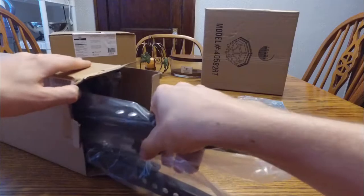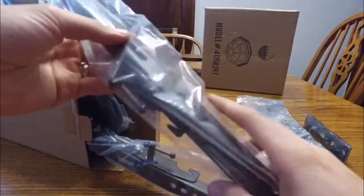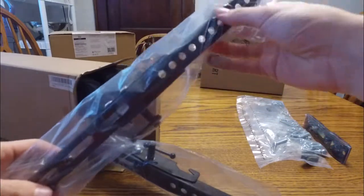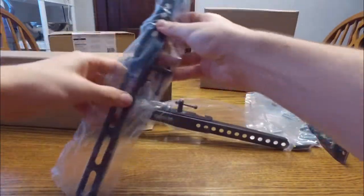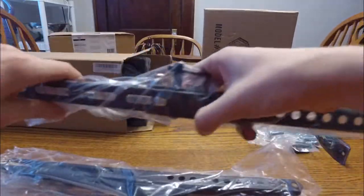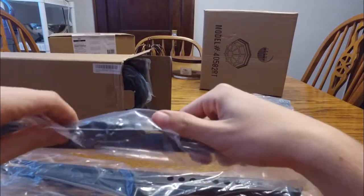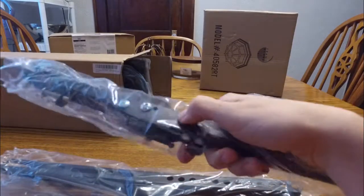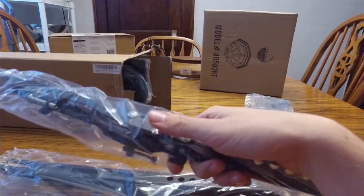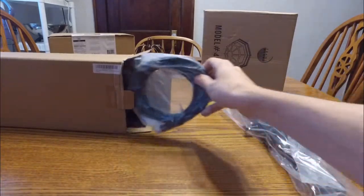Here's some of the actual mount itself — this part is going to mount to the back of your TV, and there should be two of those. Here's the other one. The tilt is right here, but it looks like it won't be easy to adjust once the TV is up, so you may have to set your tilt before you put the TV on the wall.